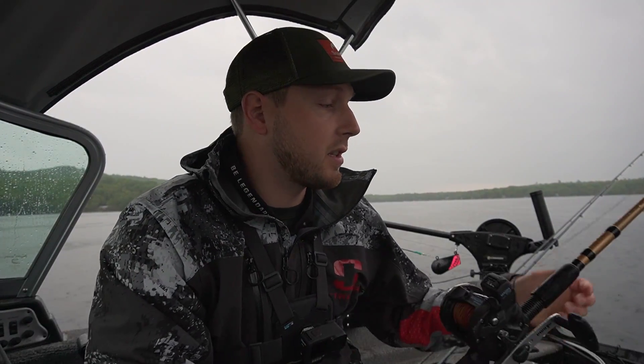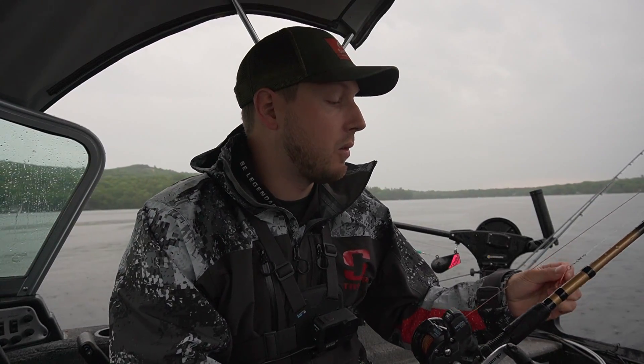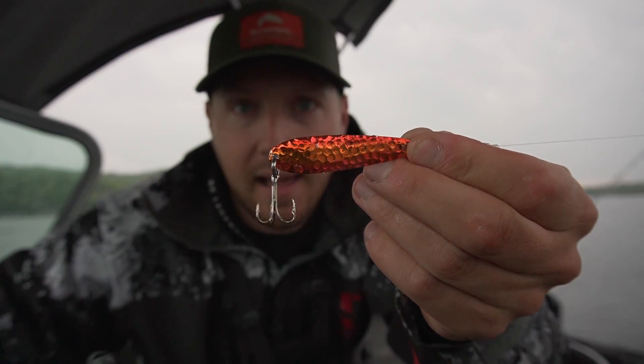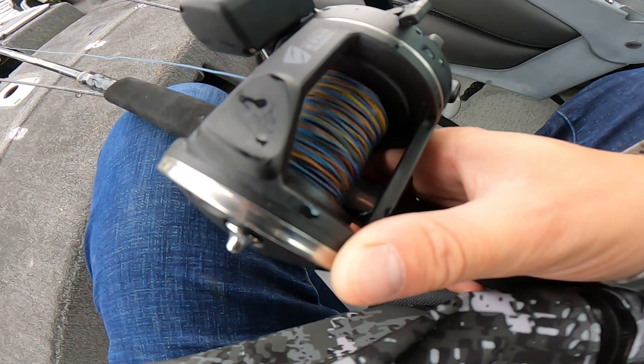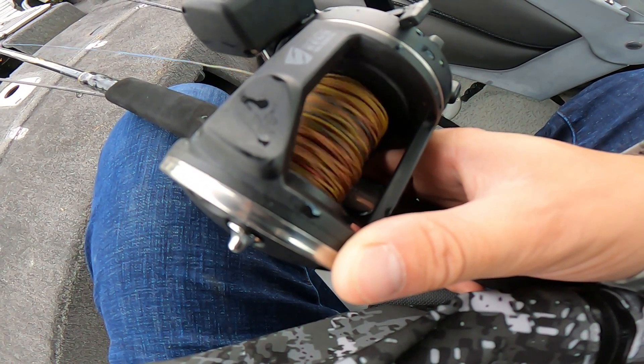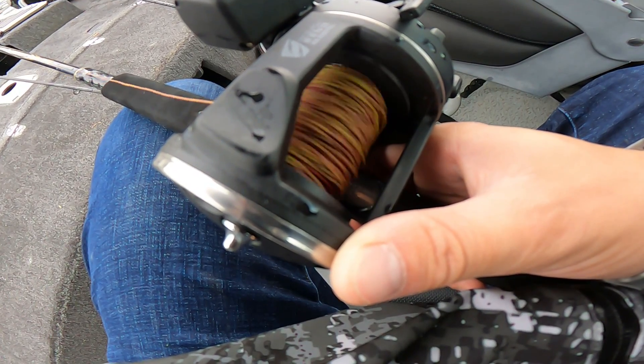I'm hoping the patterns are going to stay the same. I'm going to start out with the same lures I ended with last night because they were producing, then we'll switch it up. I've got Northeast Troller products — the monkey puke color did pretty well last night and I'm going to run that on lead core, probably about 30 feet down, and we'll vary the depth and speed with that.